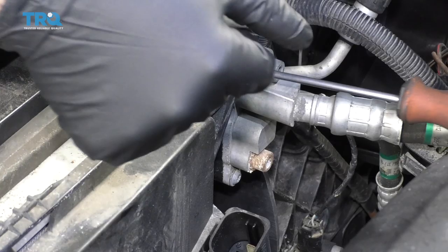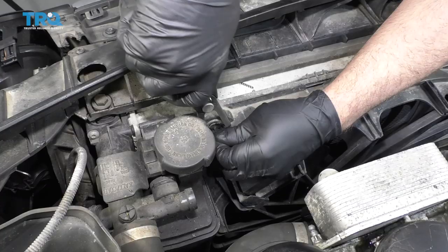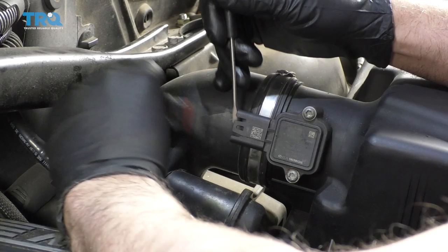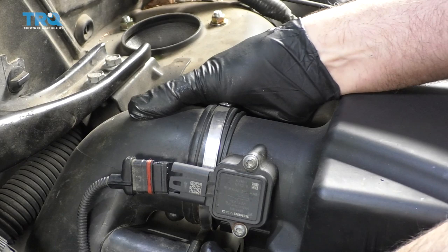There's a screw right here — just use a T25, remove that screw. Pull that out, just pull this push pin out right here. Grab this fan shroud and just slide it up. Be careful of the radiator. Disconnect this connector right here — I'm going to use a pocket screwdriver, just slide that clip out. Use a straight blade screwdriver, loosen up this worm clamp, and then slide this snorkel off.